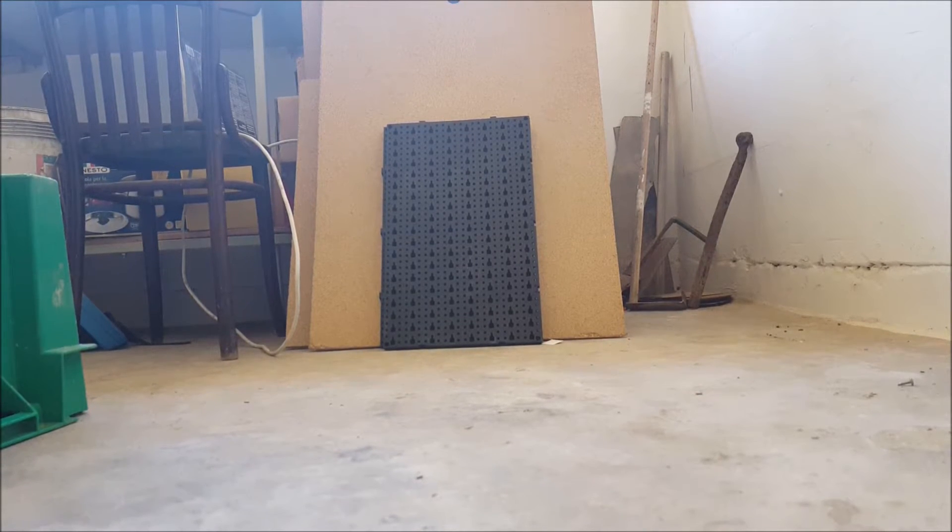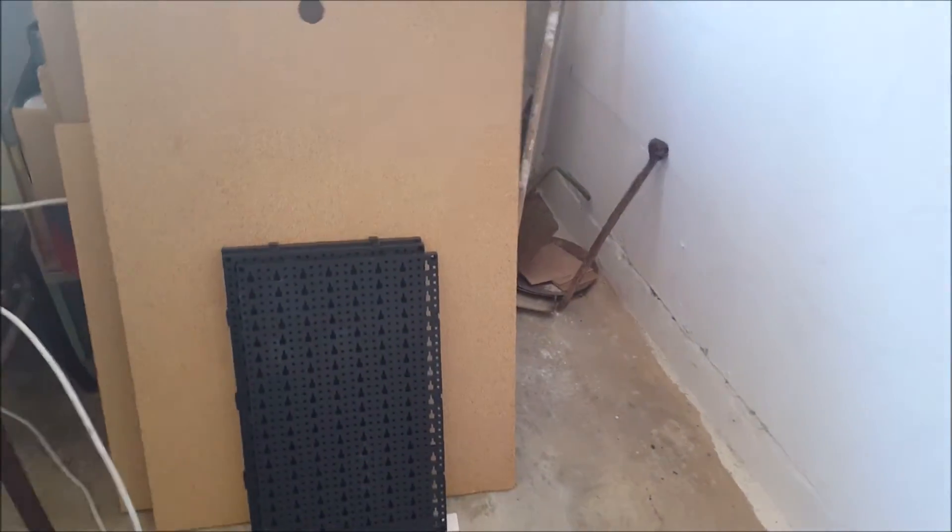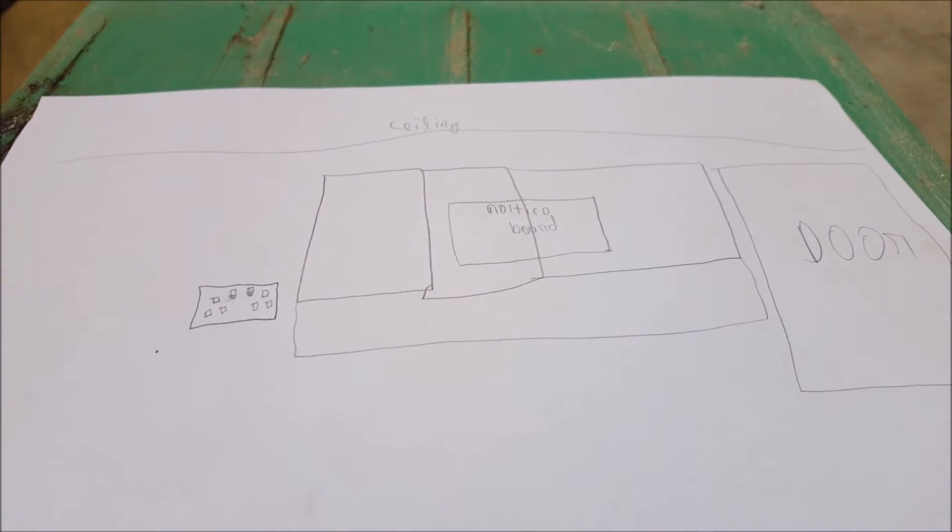Hi there, it's the amateur scientist here. Today in this video I'm going to show you the changes I'm going to make in my laboratory slash workshop. I'm going to make a tool organizer on this wall, and to do that I have this chipboard wood and the store-bought wall organizer, but as you can see this is very small compared to these pieces of wood.